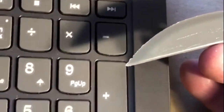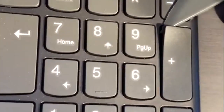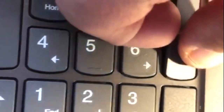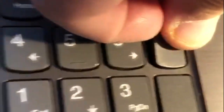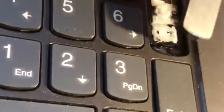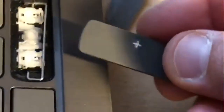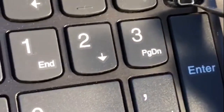First of all I'm using this plastic knife, taking out the key slowly and gently. And the key is removed. Now we are going to clean this sticky substance underneath the key.